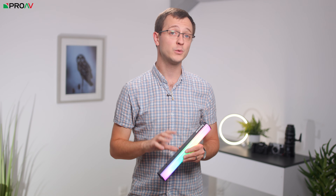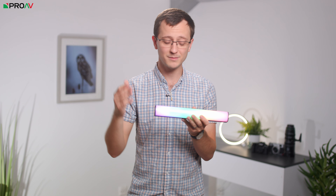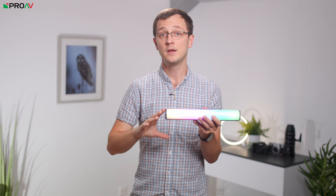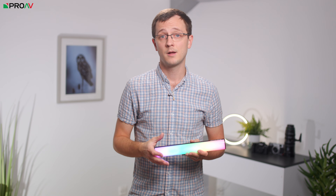You also get wireless Lumen Radio CRMX support built into the light, which will mean these can be used much more easily on higher end productions where you've got multiple lights at once. It also has very nice thin bezels on either side, which just means it looks so much better when actually in frame than most other tube lights. Plus it has a built in battery which will last for two hours on full power, which is really useful to avoid having cables in your shot.